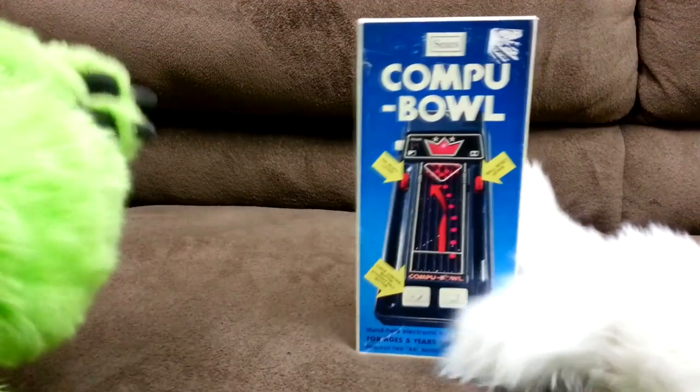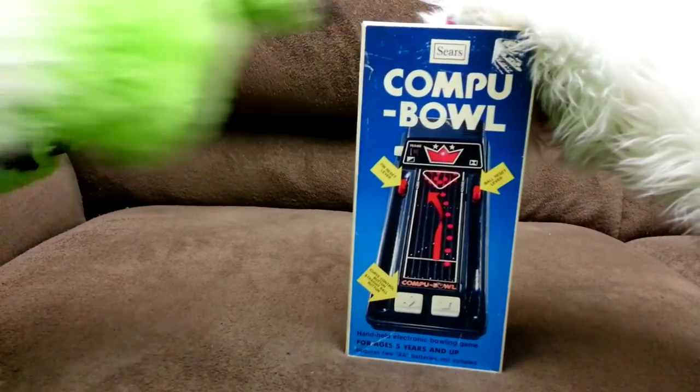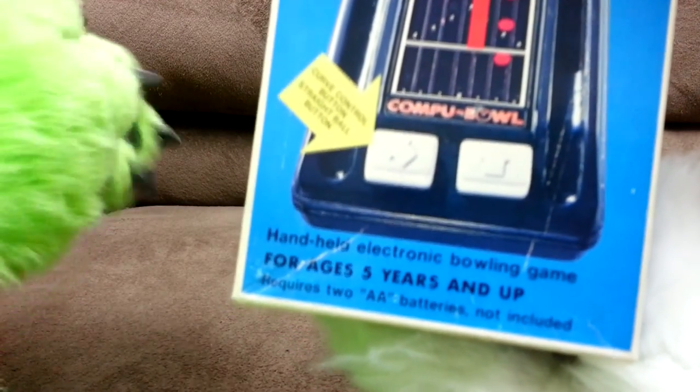We have an alternative — there's a solution. Stay at home and play Compu Bowl from Sears. For ages 5 and up, it's the handheld electronic bowling game.